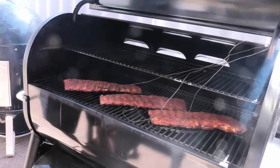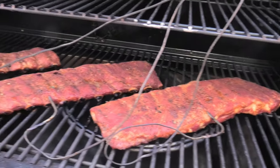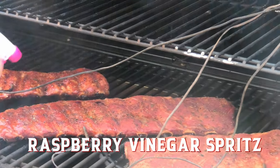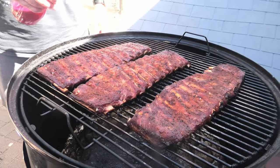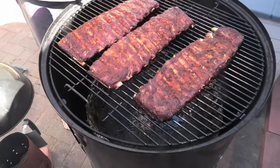Opening up for the first time on the Smoke Fire we can see a lovely red colour, and that's that undercoat of rub. We're applying a raspberry vinegar spritz to this — a little bit different to your traditional apple cider vinegar. Coming along nicely. Now over to the Weber Smokey Mountain and these are coming along great — just a quick spritz here.